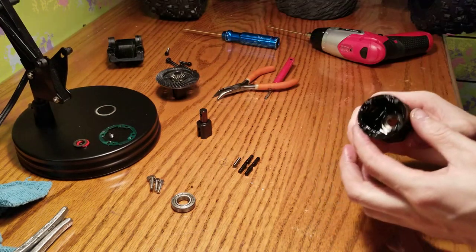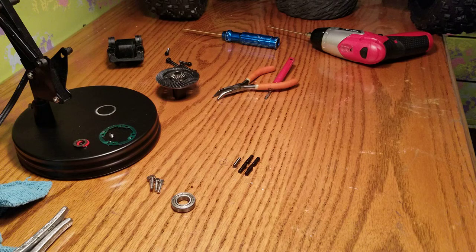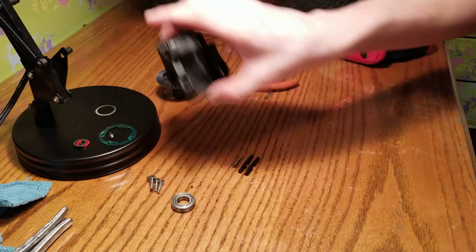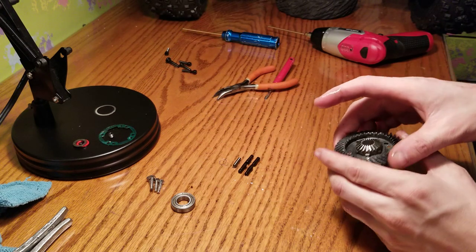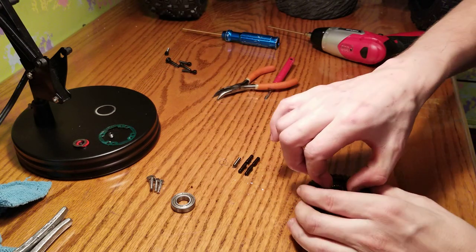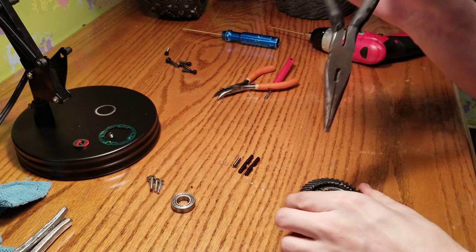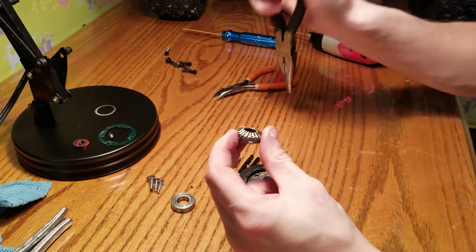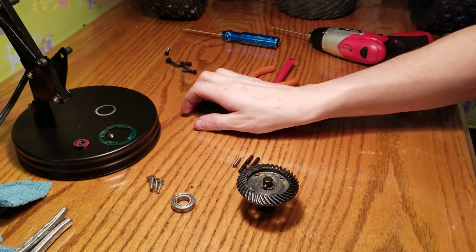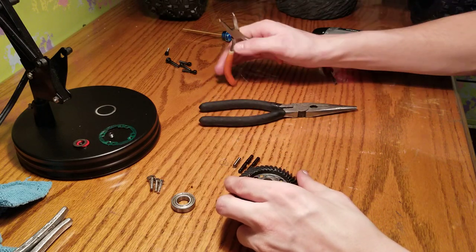I'm going to clean this in automobile parts solvent cleaner, clean all of this stuff — the front case half, and take this drive gear off right here, just like that, and stick it in my clean parts.